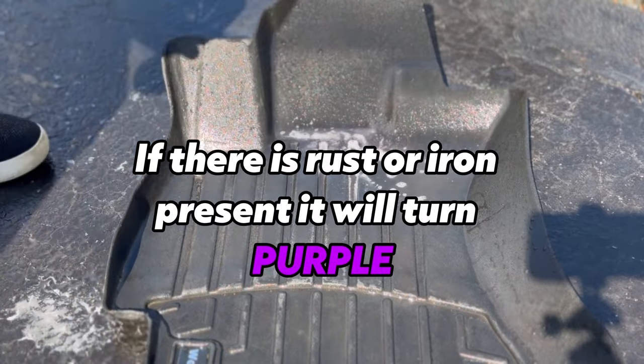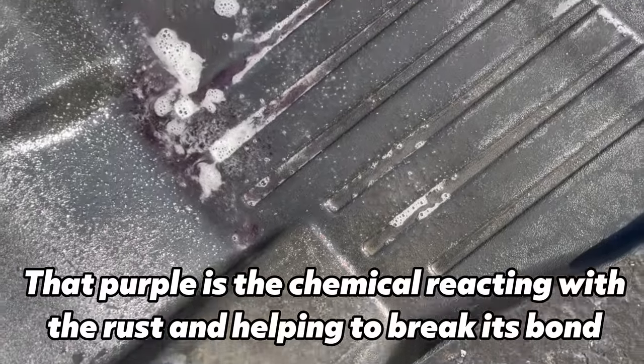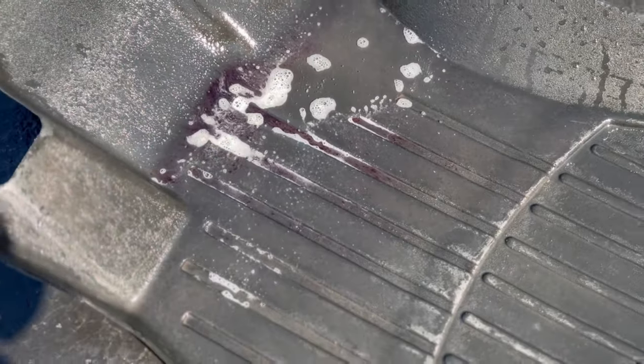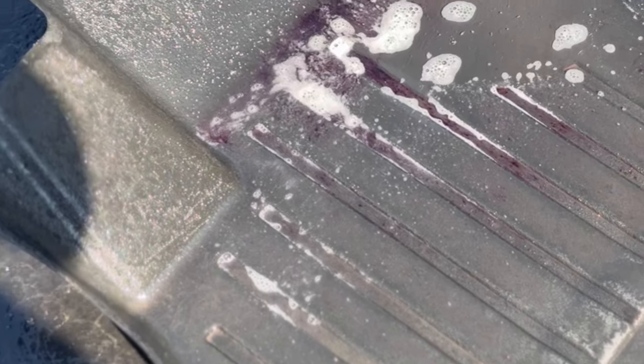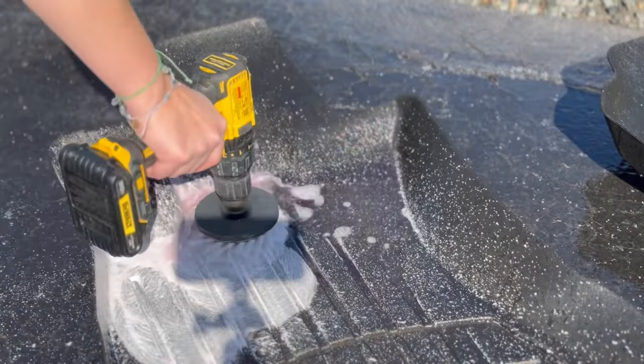It's definitely reacting — you can actually see it. It's the first time I've ever seen rust on a WeatherTech mat. We'll try using our drill brush and see if we can break that bond. That is definitely very bizarre.